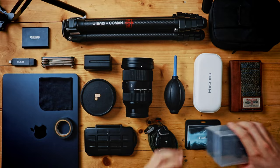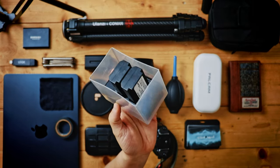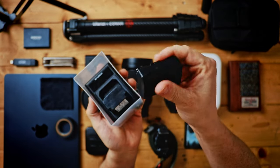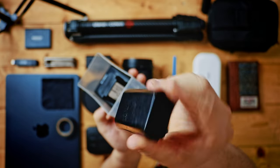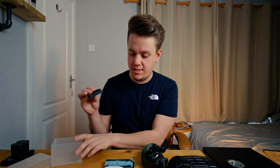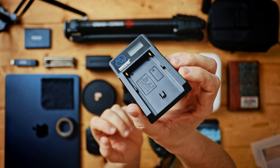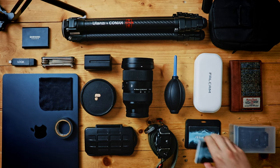Moving on to batteries — these are just batteries for my Sony A7 III. They come with a charger. And underneath that is my battery charger for my MPF batteries that I use to power my monitor.